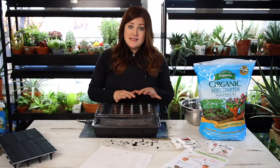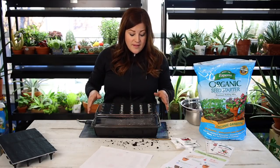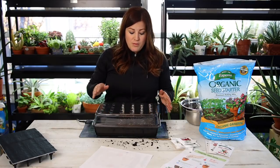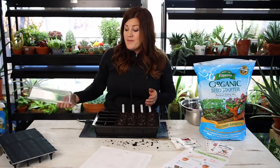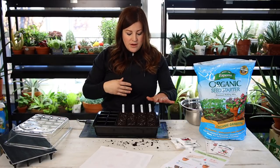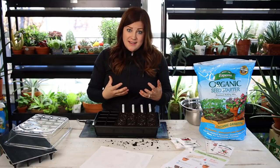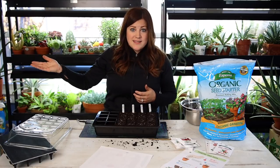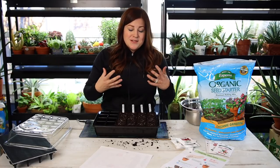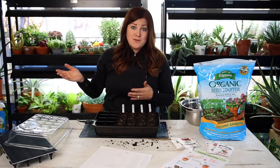Going forward: as soon as I see my seeds have germinated and they're all up, I will remove the seedling heat mat. Then I'll probably give them a few days still underneath the humidity dome before eventually removing that as well. I have an oscillating fan in this room that blows air around and moves the seedlings a little bit, which creates a really strong seedling. You kind of want to create some of those outdoor conditions on a smaller scale so they can build up to handling the challenges they'll face once moved outside.